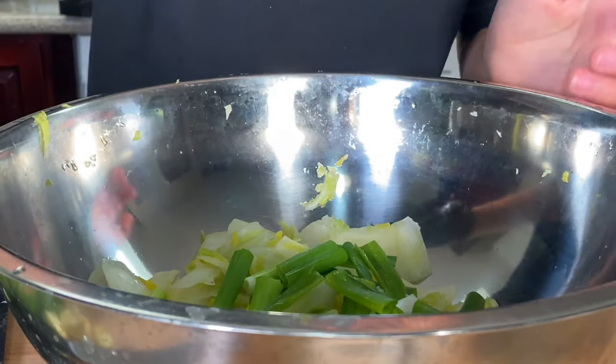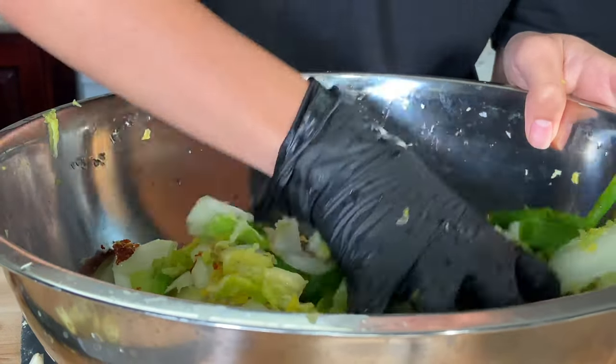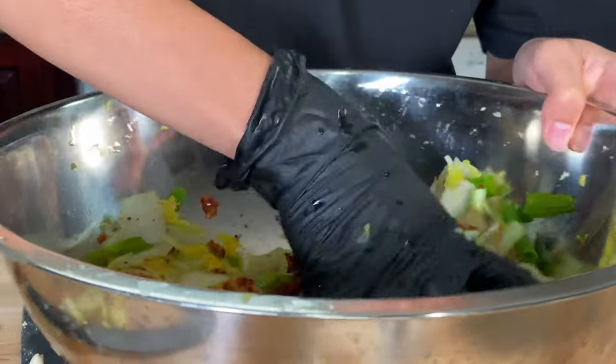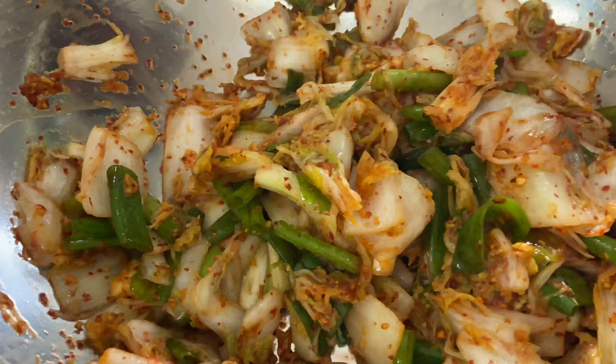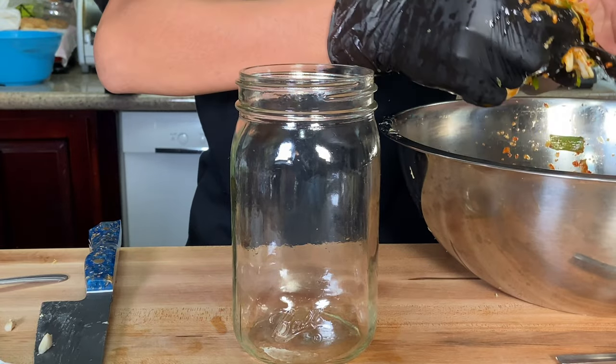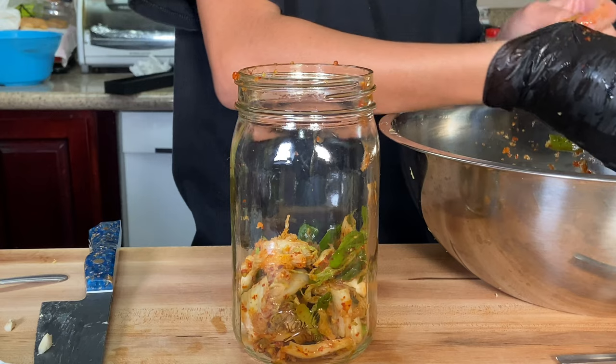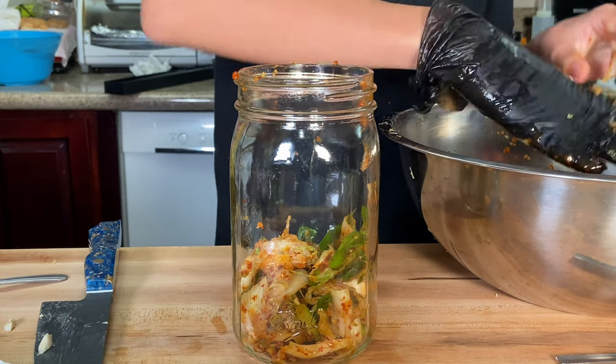Now we're going to add the green onions and then add the paste. Mix everything until it's fully covered with the paste. Then we're going to put everything in a glass mason jar, and once it's all in, make sure to press it all down — we want little to no air bubbles.